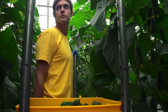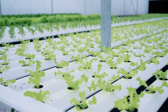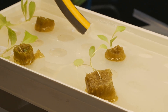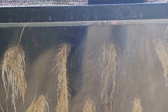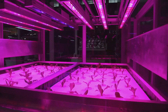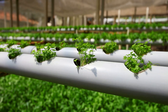Ready to crank things up a notch? Let's dive into deep water culture, or DWC for short — a method that's like the high-rise apartment building of the hydroponics world, all about maximizing space and providing your plants with a constant supply of oxygen and nutrients. Instead of being confined to a small pot, your plants' roots are living it up in a luxurious, oxygen-rich jacuzzi of nutrient solution. The plant sits in a net pot suspended above a reservoir, its roots dangling down into the water below.